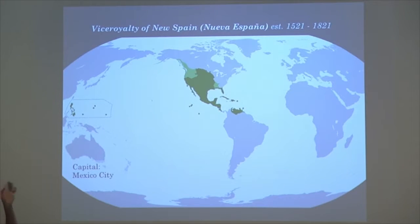I'm pointing at the Philippines because I'll be discussing the Philippines in a minute. The capital is Mexico City, so I will be calling it New Spain — I won't be calling it Mexico — because at times people will just say 'oh, Mexico,' but it's a lot bigger than just Mexico.